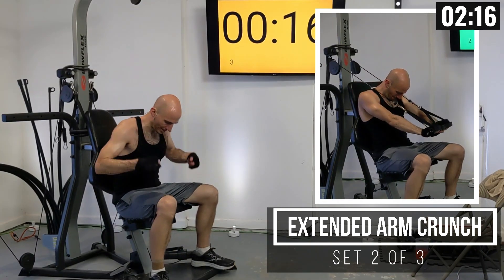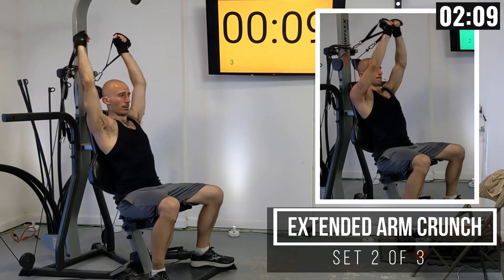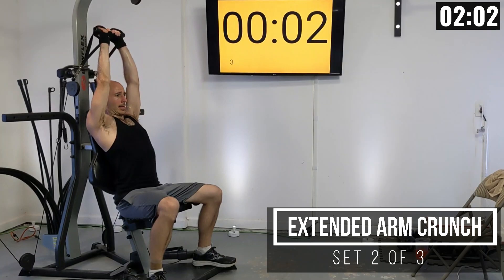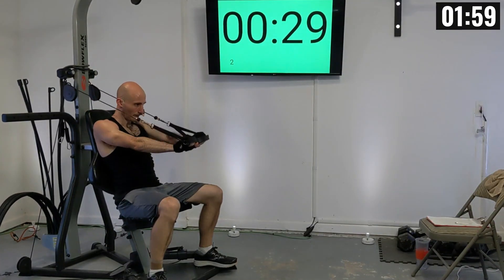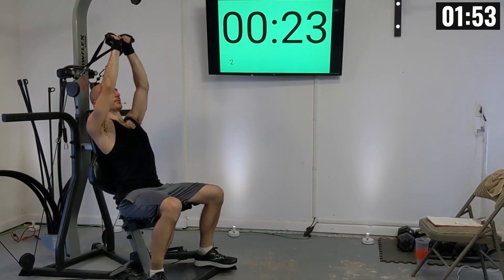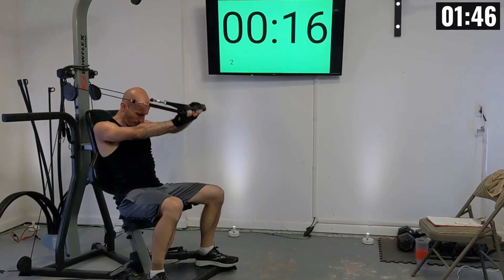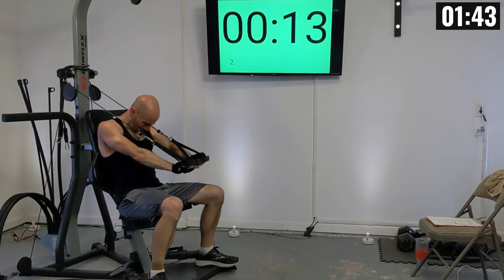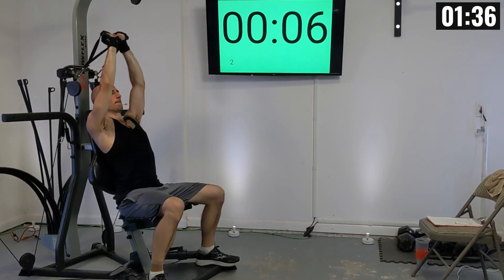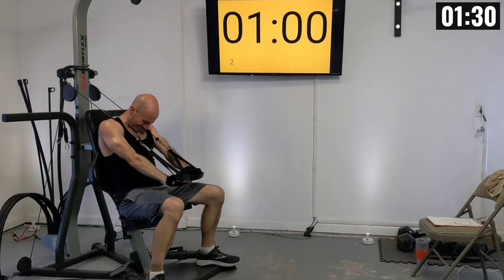You've got two more sets and then we can call it a day. Get these arms up nice and high, bring them down as you lift your head forward. Engage those upper abs — feel that nice squeeze. Three, four, five, six, seven, and eight.